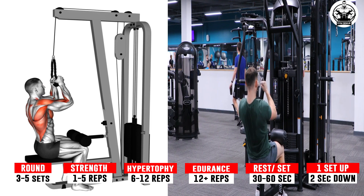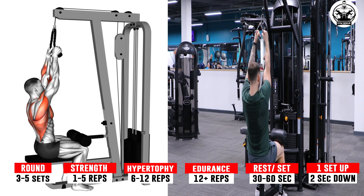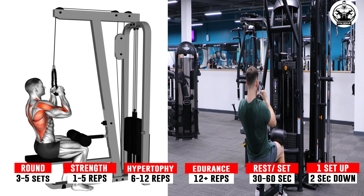Pull the weight down toward your shoulders. The movement is complete when the handles are about shoulder height. Slowly raise the weight back to the starting position in a controlled manner.